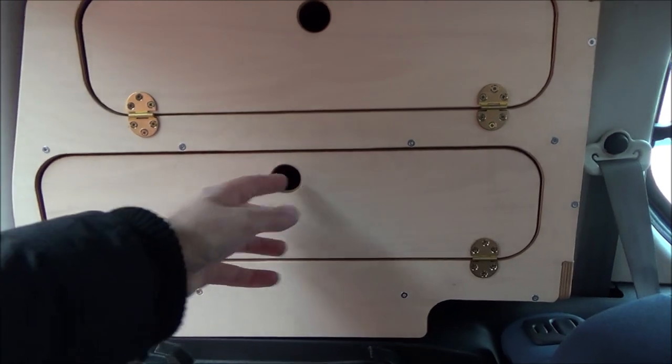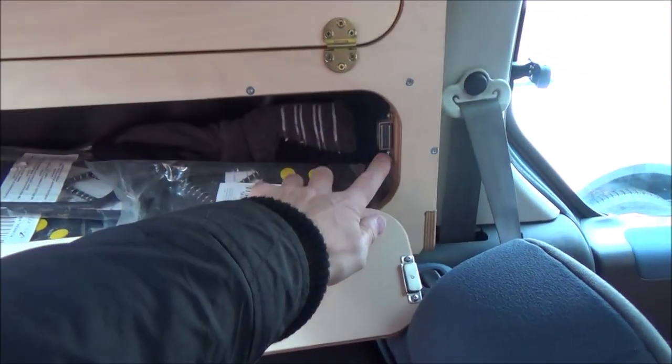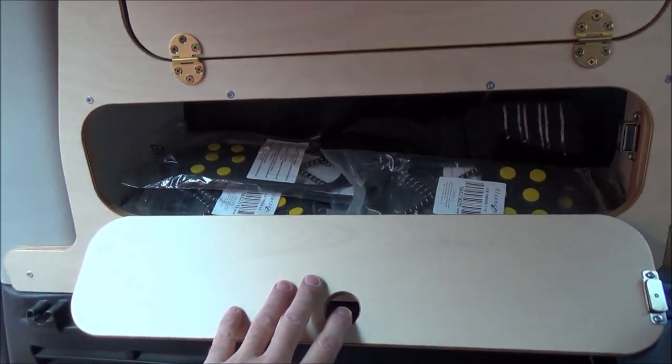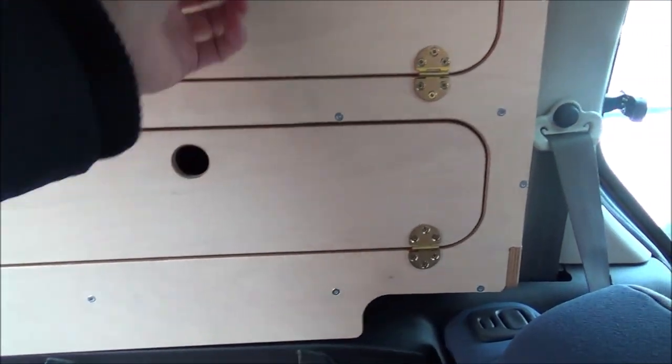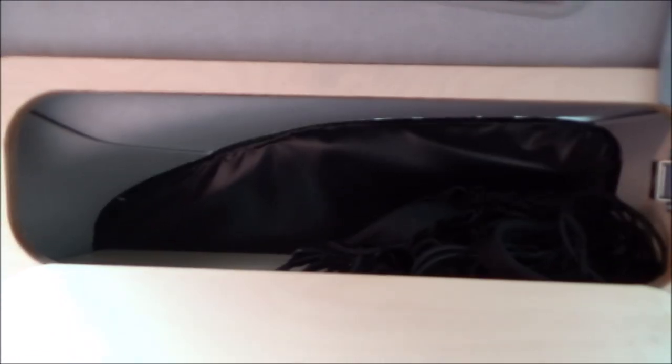You've got the two storage areas. You've got the lower area there with strong magnets to secure the door — I've just got a few bits and pieces thrown in there. And then there's a slightly smaller one up at the top — a nice little storage area.